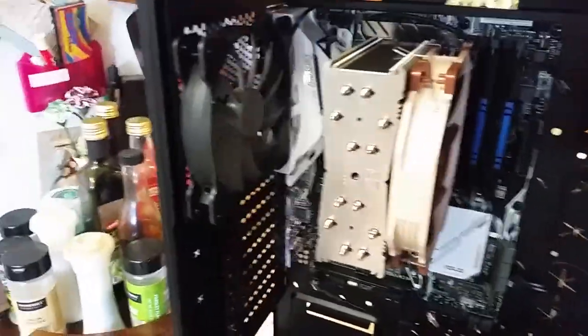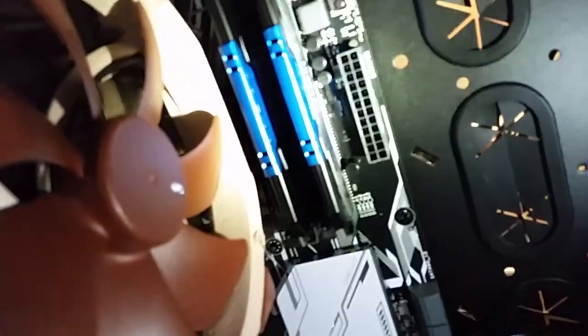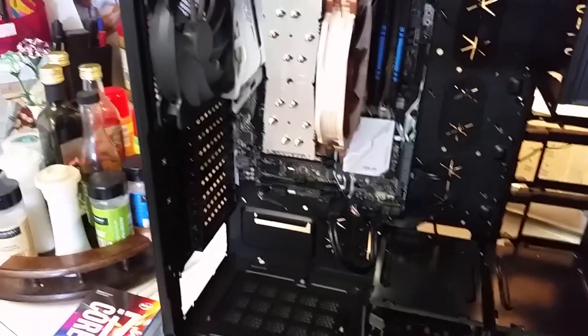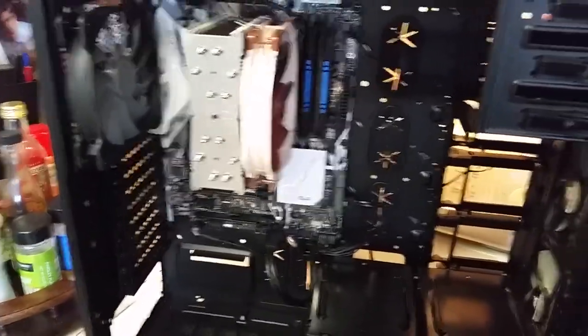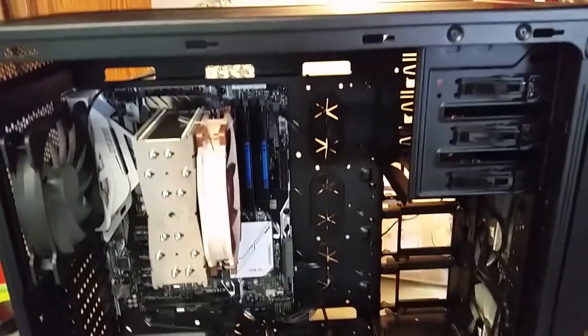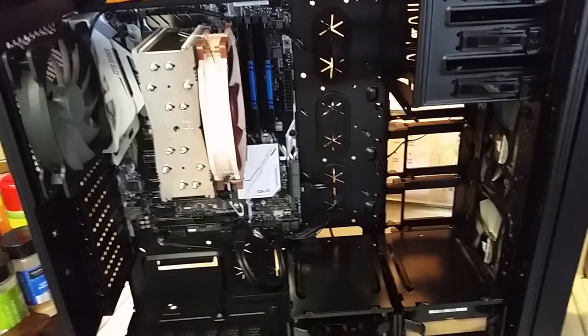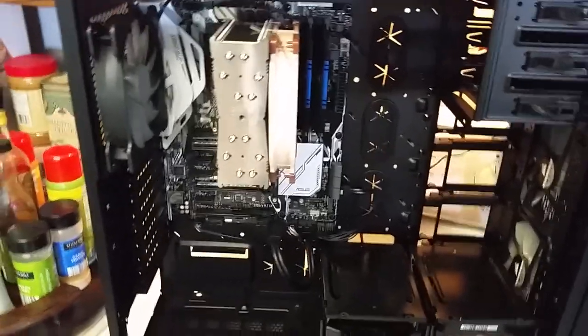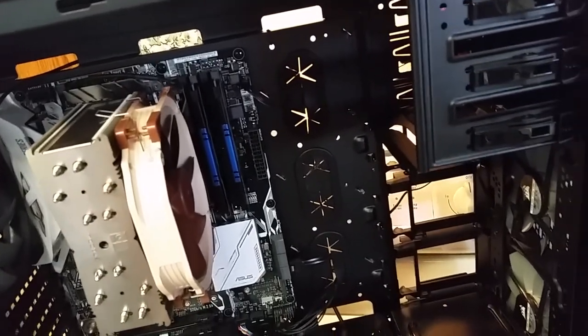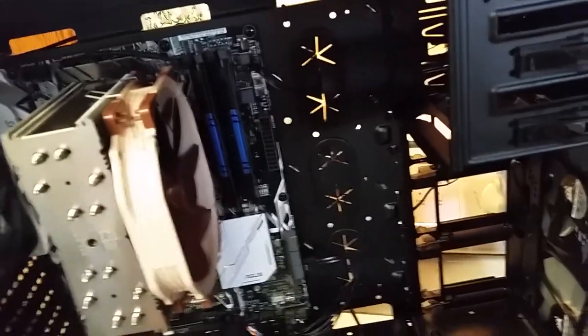I actually just picked up this memory from Best Buy today — it's PNY Anarchy DDR4. I needed DDR4 because that's what the motherboard takes. I paid $140 for that; RAM prices are ridiculous right now. But that's 16GB of RAM, which should be more than enough for anything I want it to do. The best price I could find on Newegg for a brand I trusted was about $190, so that's a pretty good saving of $40 to $50.